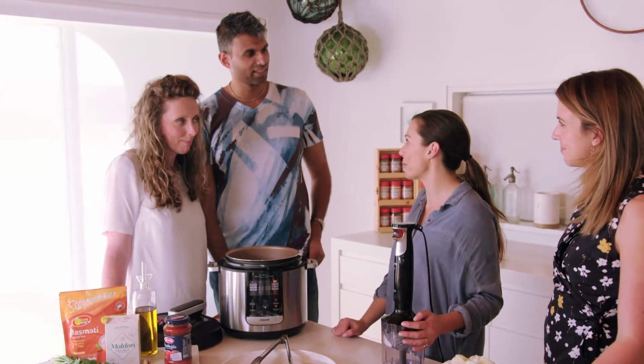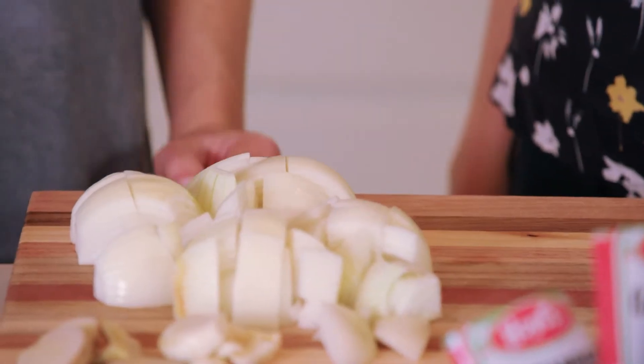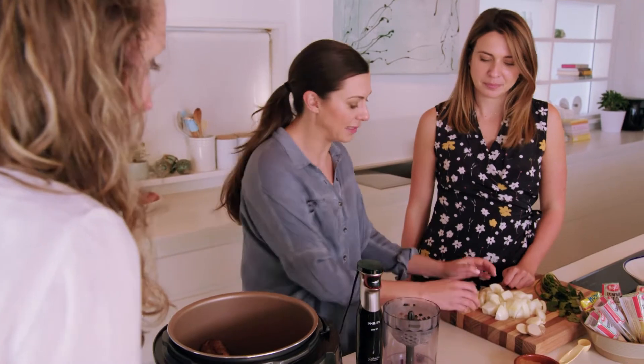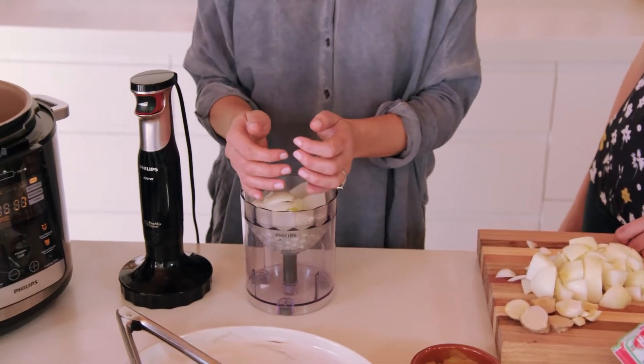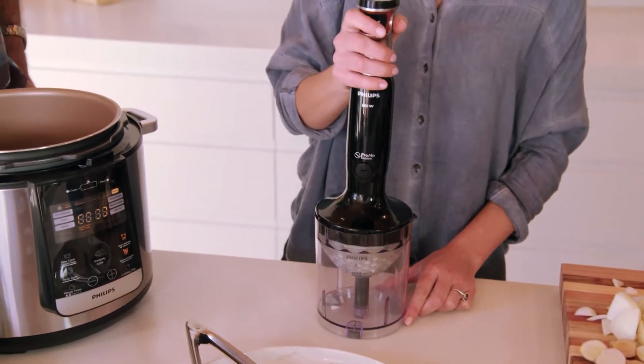In the meantime, we're going to chop our onions and garlic and ginger. This is an opti-chop. As I put the onions in there, it's actually going to chop, and then when they're small enough, they fall down through.